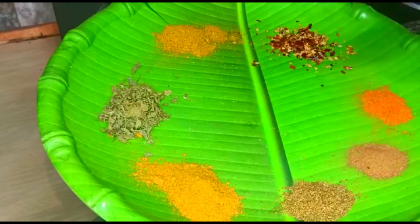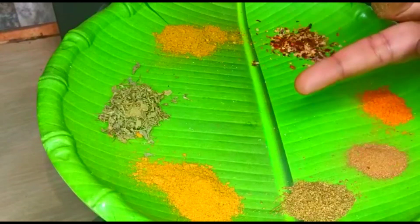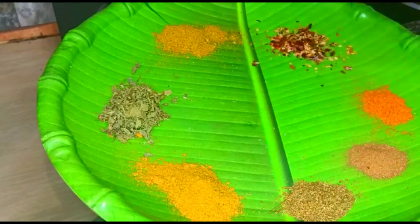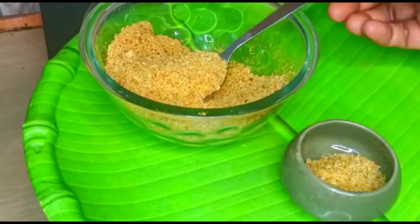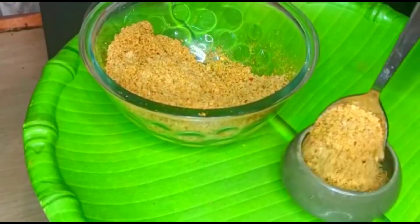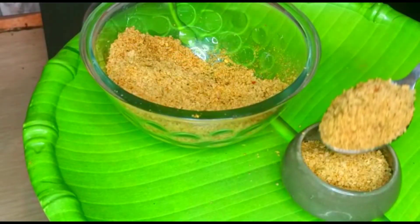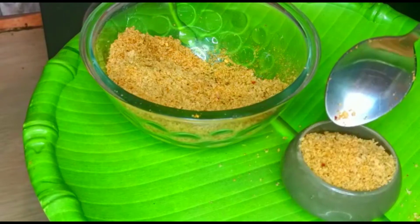This breadcrumbs is a very tasty dish. You can add the coating to the side edges, and you can also dry it off.